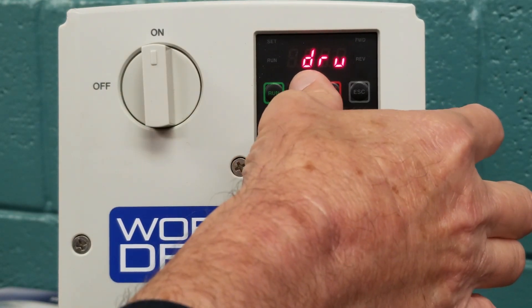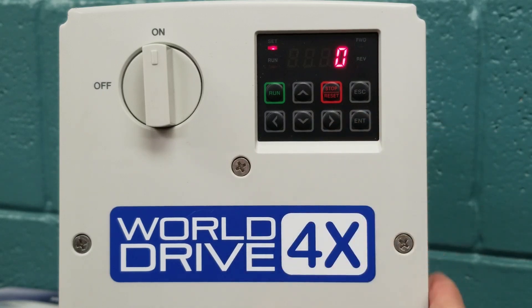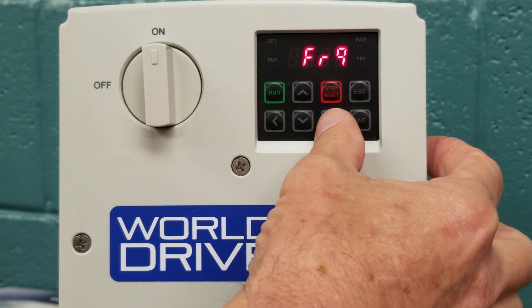We arrow up again, and you will see FRQ, which is frequency reference source. It is factory set at 0, which is the keypad. We are going to leave this at 0 for our demonstration purposes. We will hit enter, and that allows us to use the keypad. If we wanted to use a speedpot, we would change that to a 2, and that would allow us to use a speedpot for a reference point.